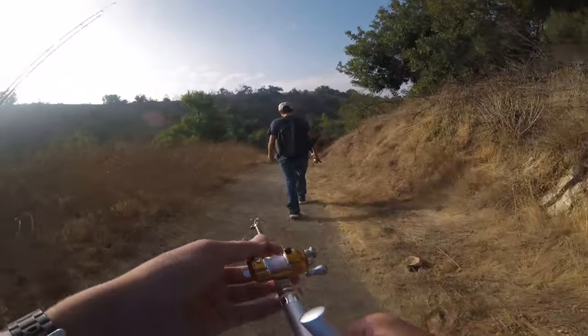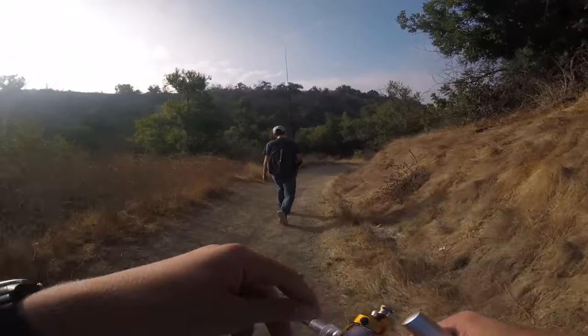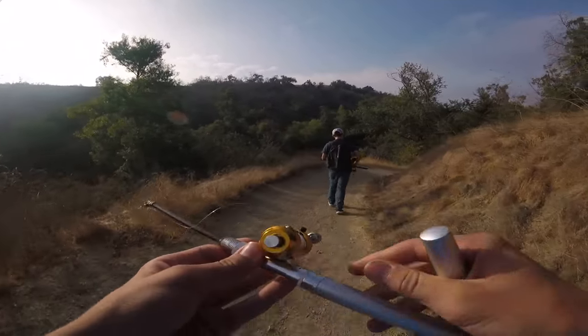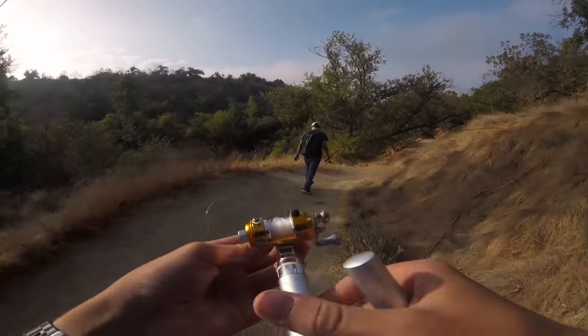This is a conventional reel — it has no drag and no real way of casting it, so you kind of just let out line and then pitch it out from there. We'll see how this thing works. It's actually metal, it looks pretty cool like one of those Shimano deep sea rods. See what we can get.